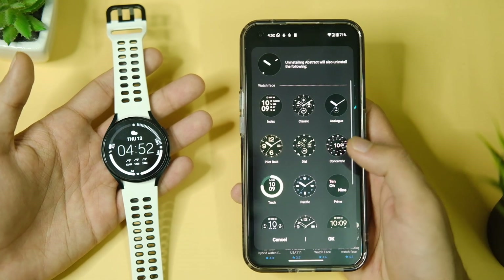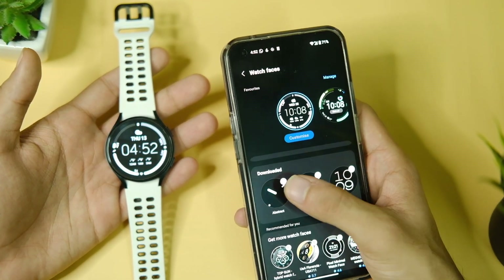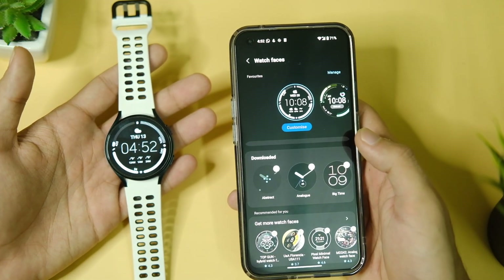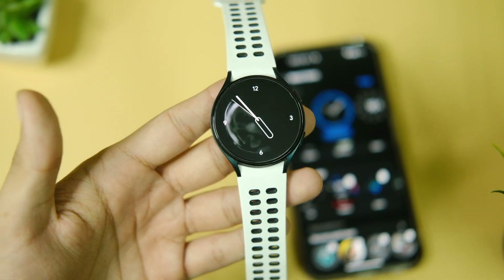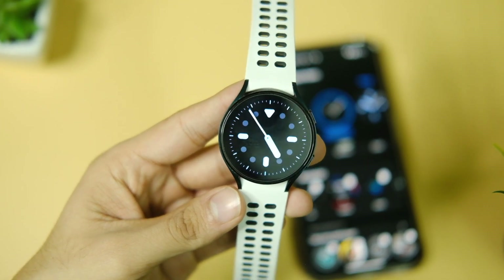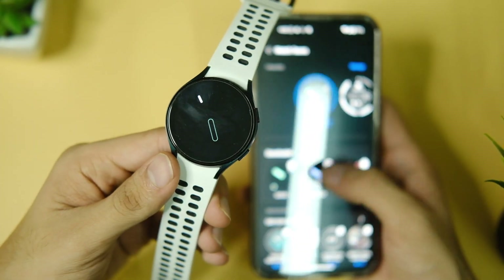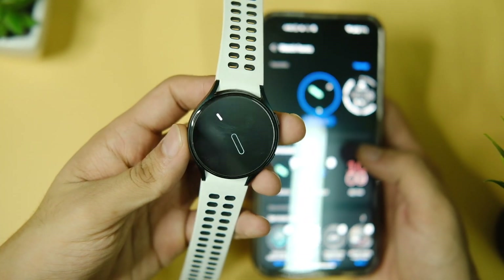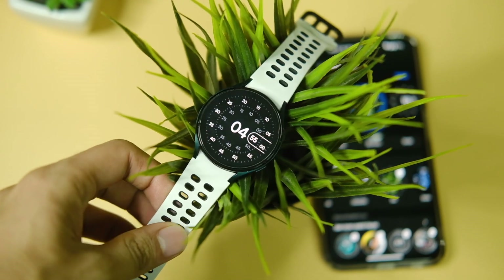You can now apply these watch faces either in the Galaxy Wear app or directly on your smartwatch by clicking on the Add Watch Face tile. And there you go — you can see you have all the watch faces from the Google Pixel Watch, and they look stunning and make this watch even better. If it helped you out, press that subscribe button if you haven't already, and press the like button as well. Thanks for watching and I'll catch you guys in the next one.